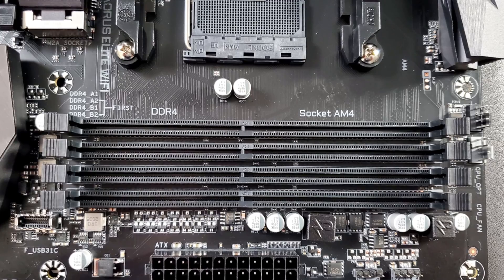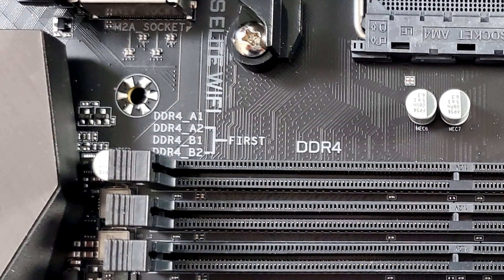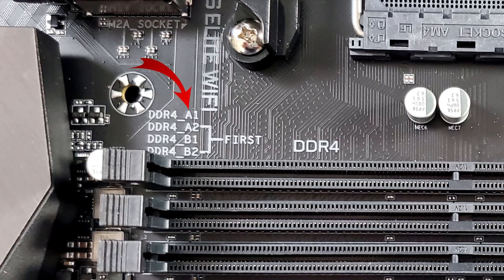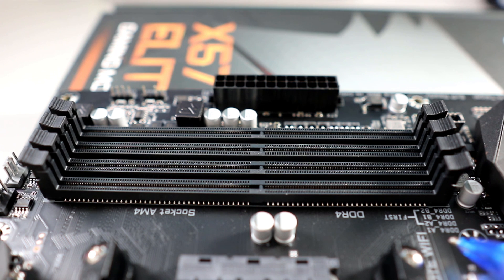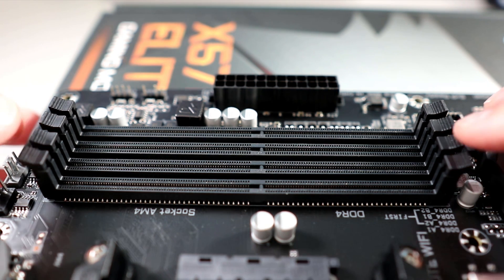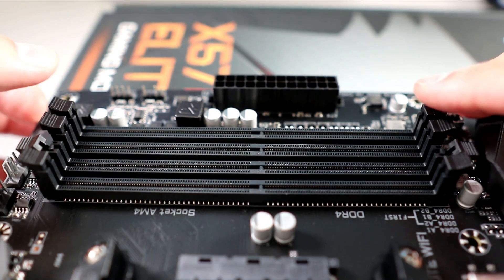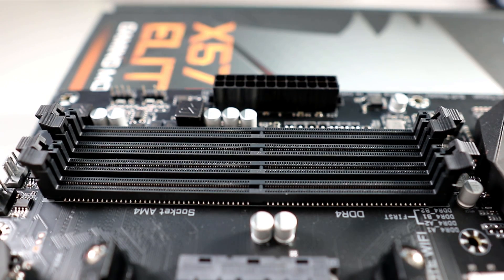The next part is very important, especially if you're only installing two RAM sticks like I am today. You'll want to look for markings on your motherboard or in your instruction manual for which slots to use. You can see it here on my motherboard — for myself, I need to use the second and the fourth slot. Go ahead and pull back the clips that hold the RAM in place for the slots that are recommended for your motherboard.